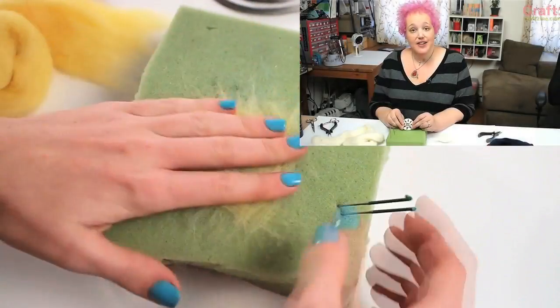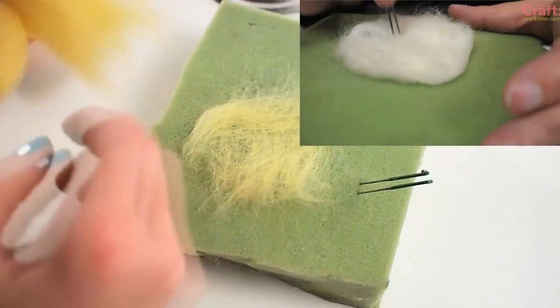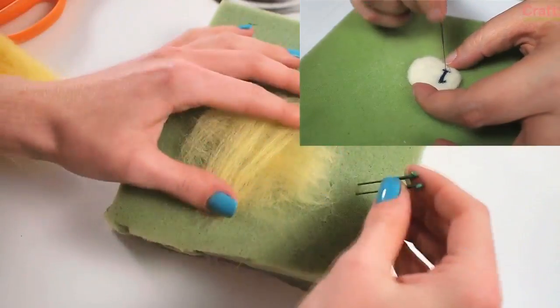I learned how to needle felt from my friend Moxie, who's a great fiber artist. We made a video together about her pinball bumper necklace — it's a really great primer on needle felting, so definitely check that out.